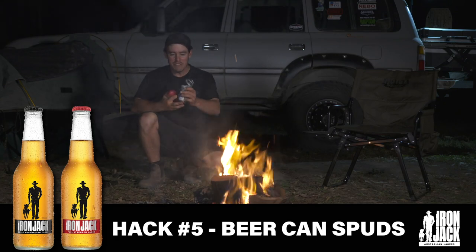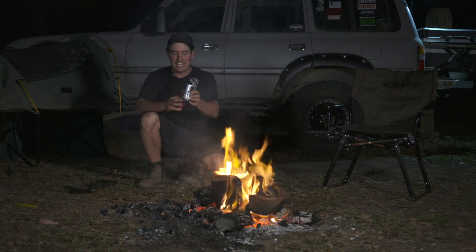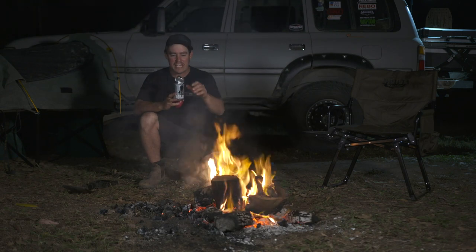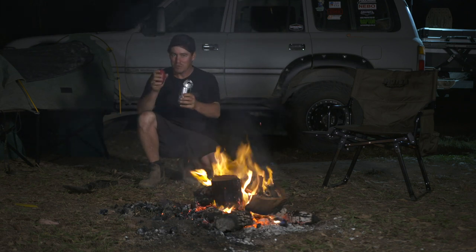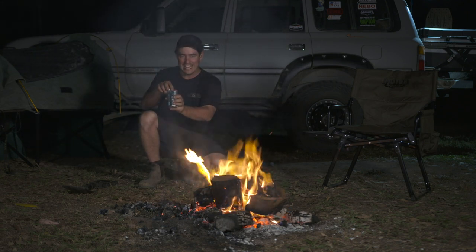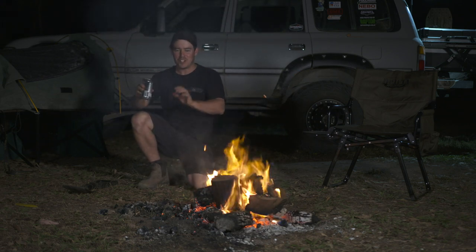Here's a really cool outback hack that was given to me to try out. I can't wait to cook a potato in a beer can. This is a beer can from last night's camp. I've cut the top off it so it's got a little lid, but I haven't cut all of it off. I'm simply gonna get a potato and put it straight in here. I've cooked it in foil before but never in an Iron Jack can — I'm very excited to try this one out.